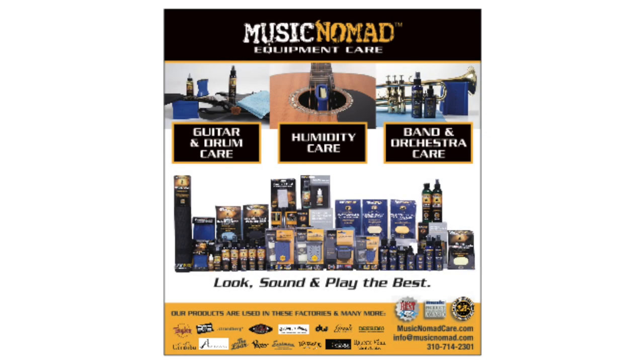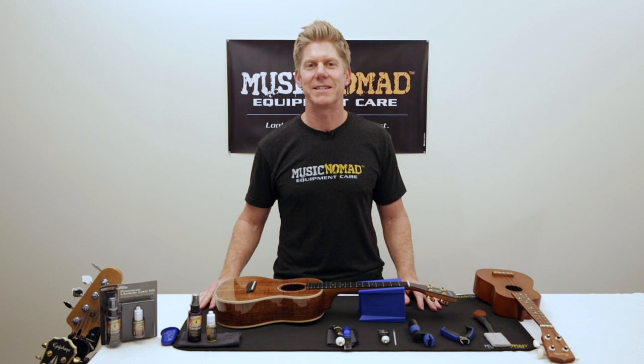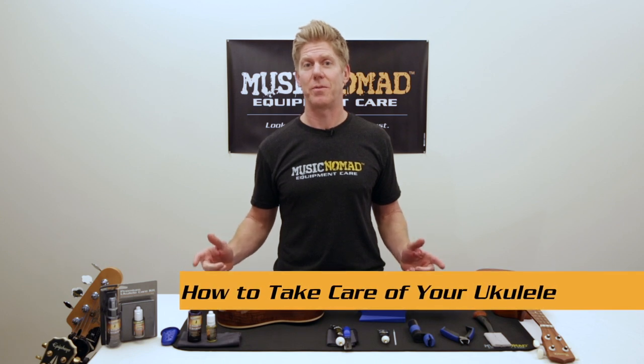To check out all our products, go to MusicNomadCare.com. Hey, it's Ran inside the Music Nomad Lab, ready to show you all the products you need to take care of your ukulele to make it look, sound, and play the best.